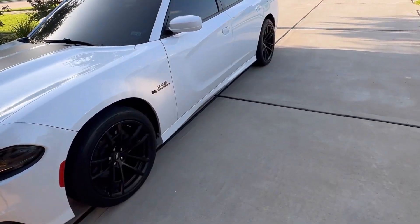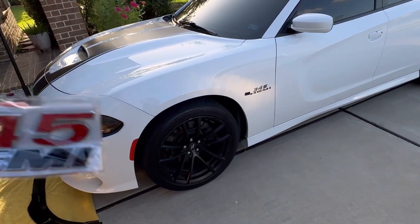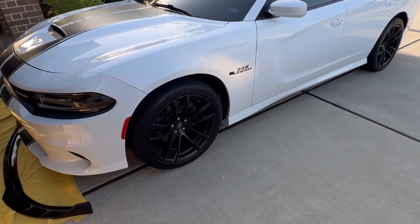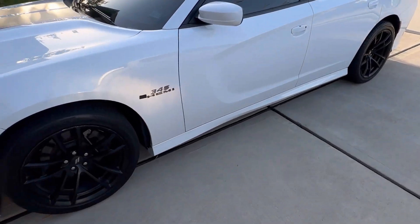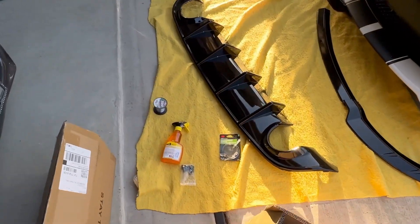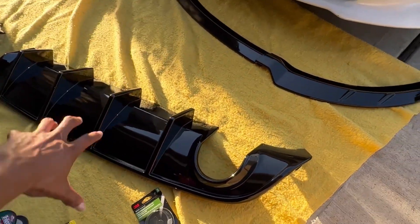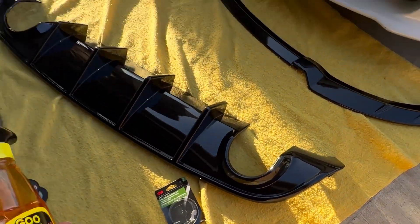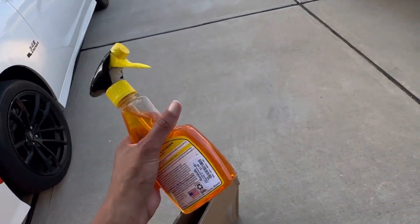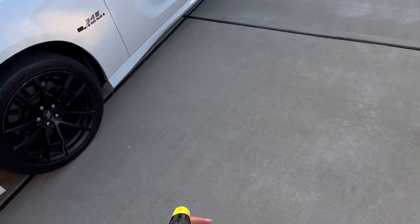For the install, everything's already knocked off — that's why it's kind of gray right here. I just took some fishing line and threaded out the original badges. Then what I'm going to do is take some of this stuff right here — it's called Goo Gone. You can purchase this at AutoZone, Walmart, wherever — and spray it on.